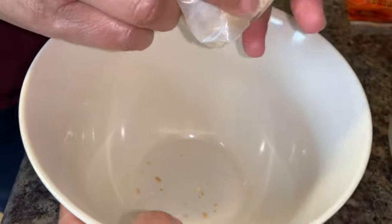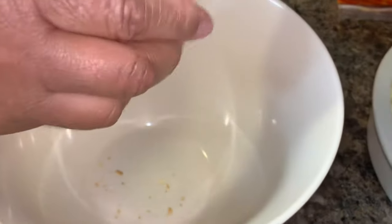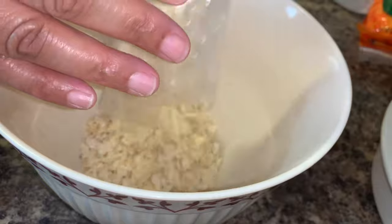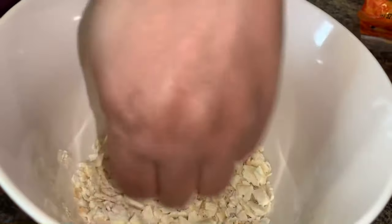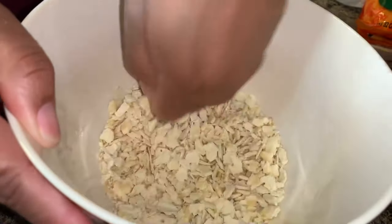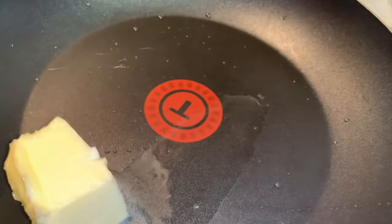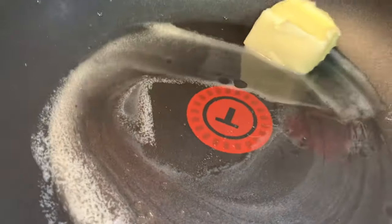If you're not following the keto diet, the recipe does continue. What you want to do is crumble up some saltine crackers — she used about half a pack of saltine crackers for this recipe. The next step is to add some butter to a skillet and then add your crackers. You want to get them all coated with the butter and just toast them up a little bit.